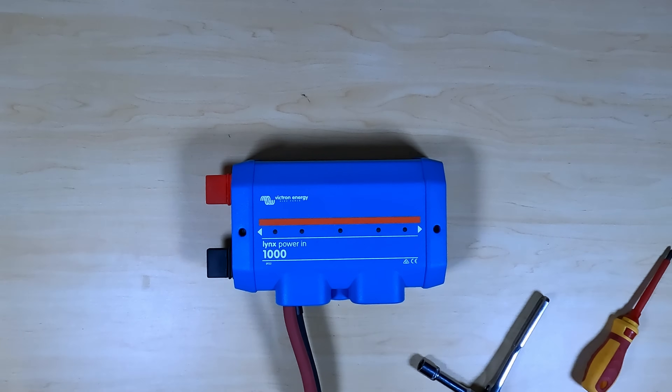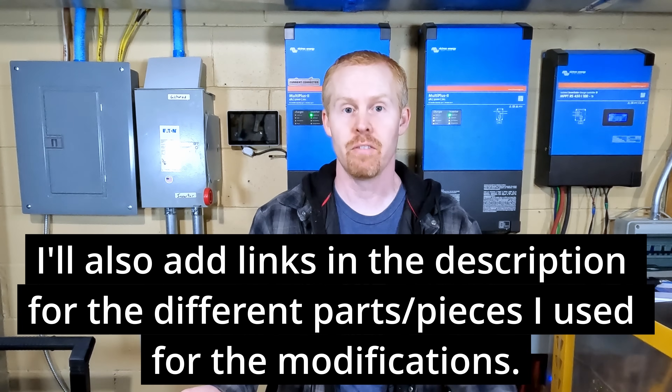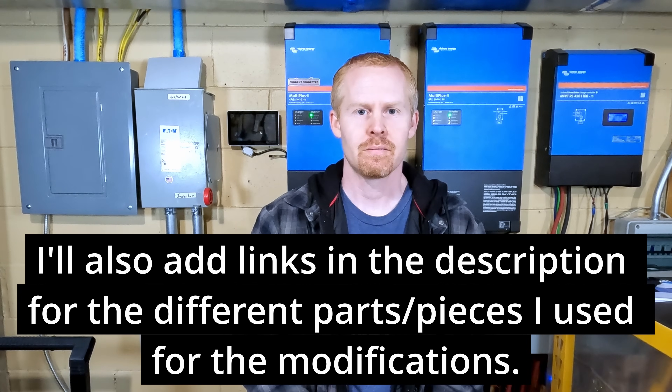And that's all it takes — a Lynx Power In converted. Again, I want to thank Nate Yarrow from Explorist Life; I'll link to his channel and the specific video where I saw this. He's helping lots of folks save money on these hacks regarding the Lynx system, and I really appreciate it. Now I can move on to adding this into my existing bus bar system and look at adding more stuff for the next upcoming project, which I'll share more on later. Y'all stay safe, stay warm, and we'll catch up later.